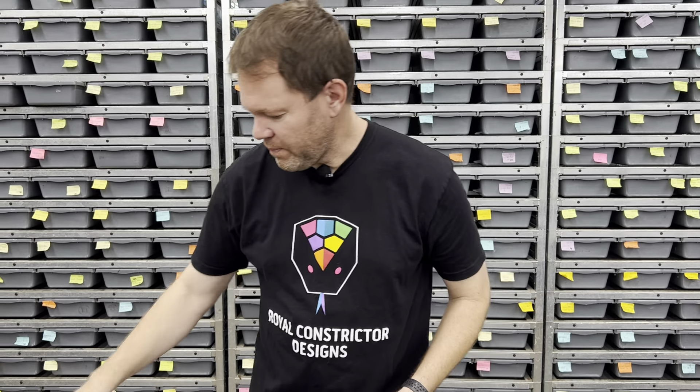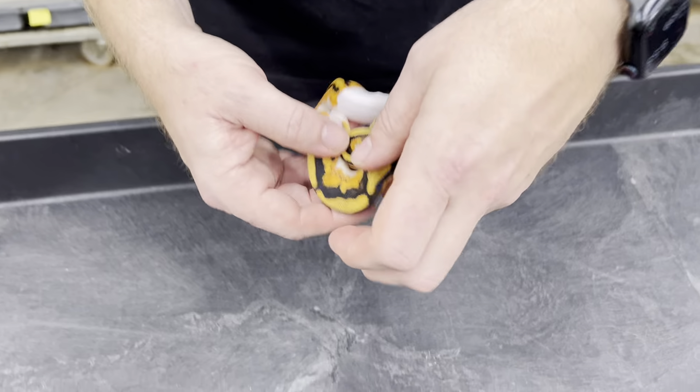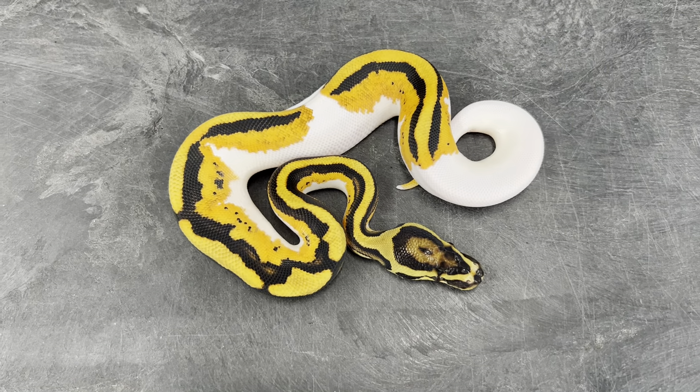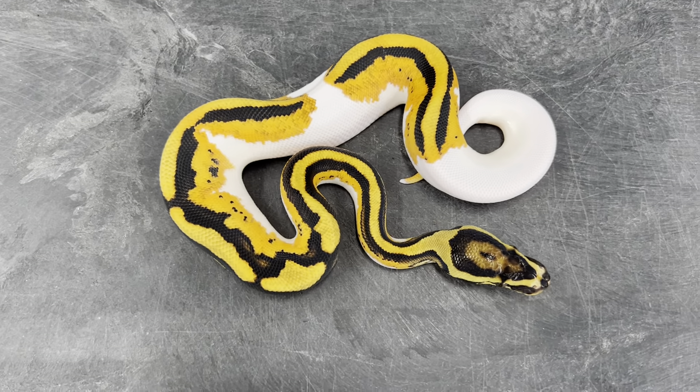The next ones I have here are all from one clutch. This is from an Orange Dream Lemon Blast Yellowbelly Double Het Clown Pied bred to a Pied Het Clown — so a male Orange Dream Yellowbelly Lemon Blast Double Het bred to a female Pied Het Clown. This one is an Orange Dream Yellowbelly Pied 66% Possible Het Clown.